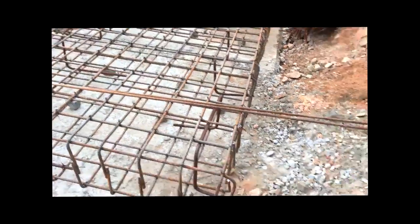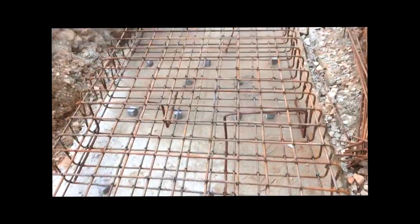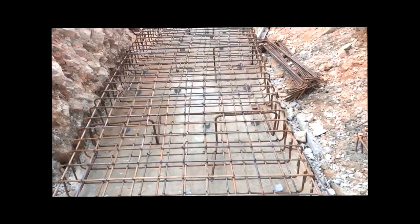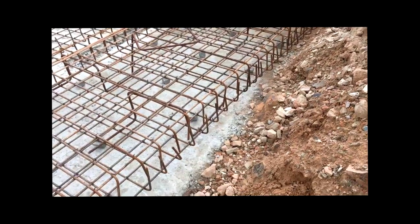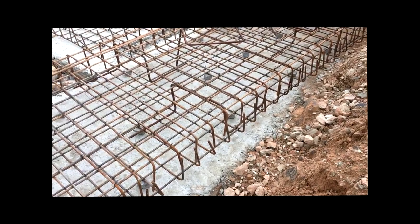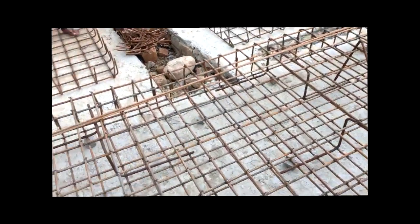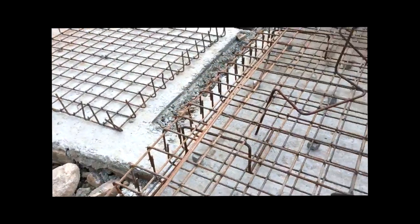This is how the reinforcement looks. As you can see, there are hooks for the top as well as the bottom bars, a double net, and they have been separated by a 16mm dia chair. The size and shape of the chair depends upon the type of structure being built, and for this kind of structure the chair shown in the video is suitable.